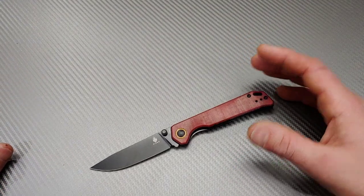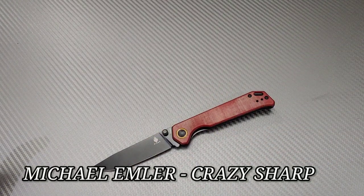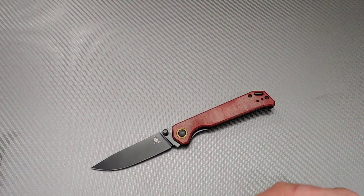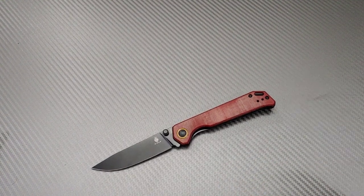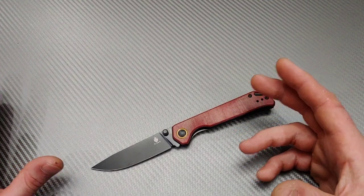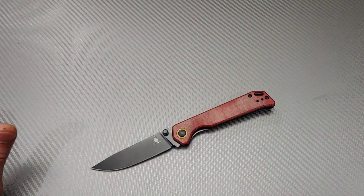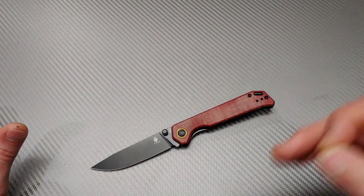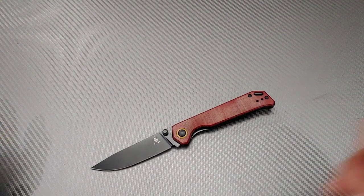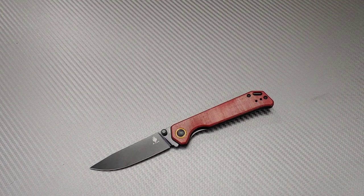Hey guys, before we get into this video I just want to say I sent a box of knives over to Mike Emler — something like 12 knives — and he's uploading the unboxing video of it today. If you guys wouldn't mind going and subbing to his channel, watch the video, check it out. You guys should be subbed to his channel already, he's got awesome content. I'll link his channel down in the description at the top, so go click that link, sub, check out the unboxing, drop him some likes and comments.